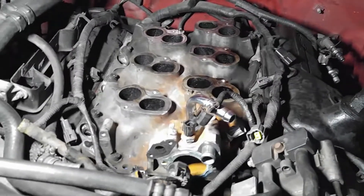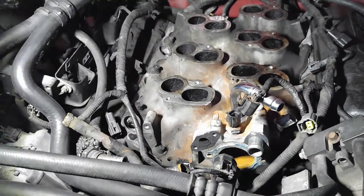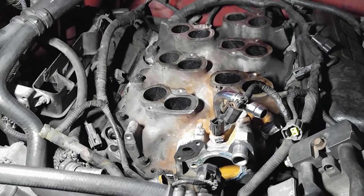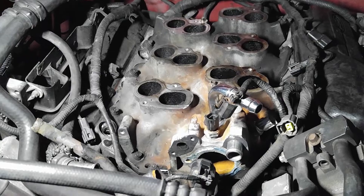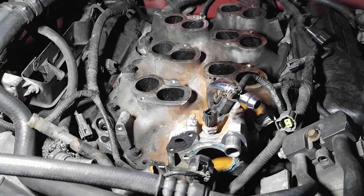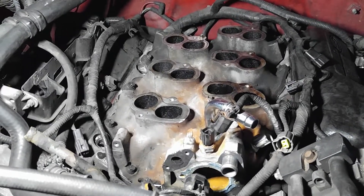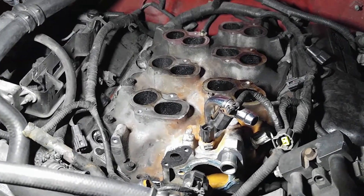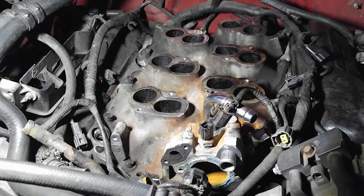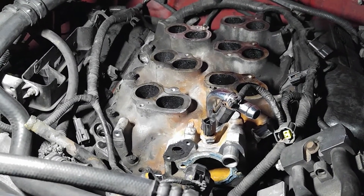I'm going to end the video here. If you liked the video, click like and subscribe. I'm going to try to do more videos, but right now I'm in the process of moving out. I need to get this truck running, so I'll try, but I can't really assure anything. If you liked the video, give it a like, subscribe, share. And that's it for today.